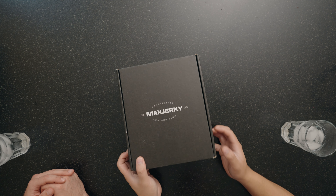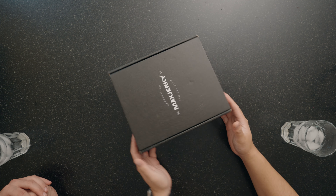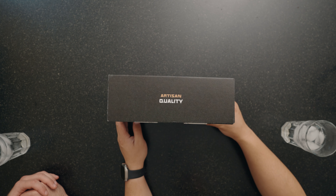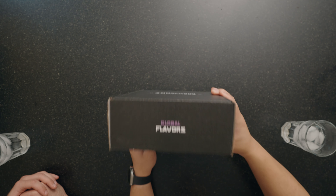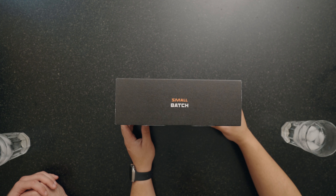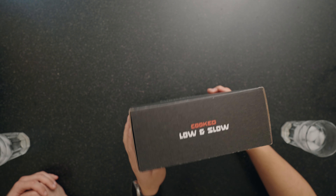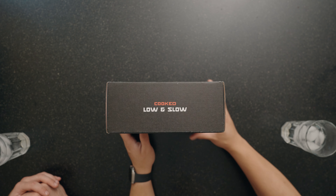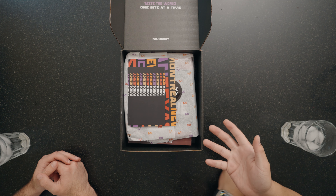All right, before I open this up, I've got to say you guys killed it with the packaging. I love the black all around. You have branding on each side — artisan and quality on this side, global flavors, small batch, and most importantly, low and slow, baby.